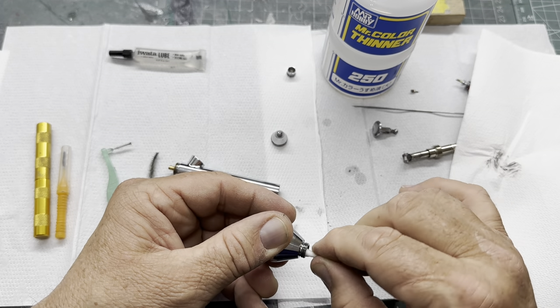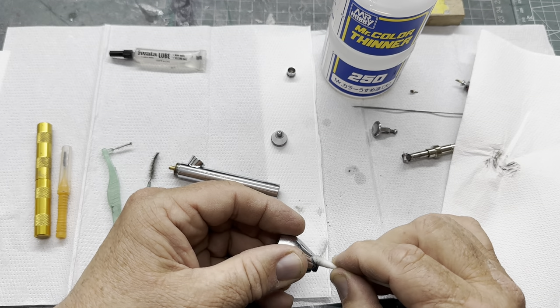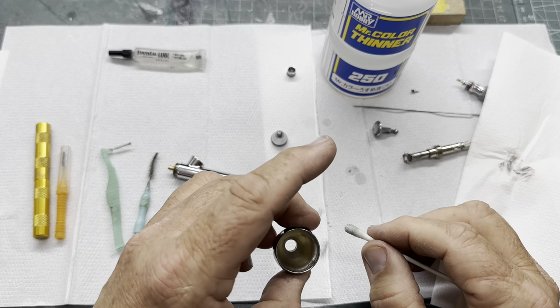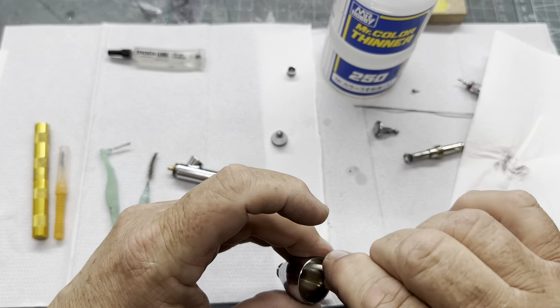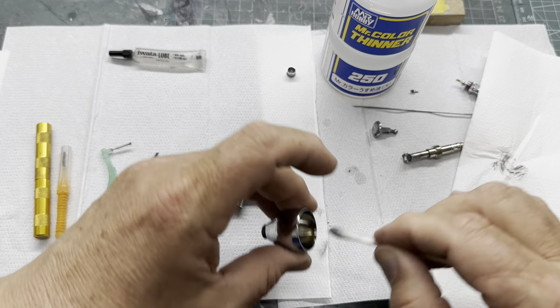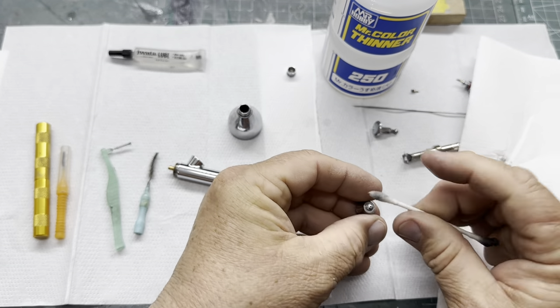I'll have to get my mate on here to show you a proper way to clean your airbrush, because he collects airbrushes and what you don't know about airbrushes ain't worth knowing — he's kind of like the guru of it.